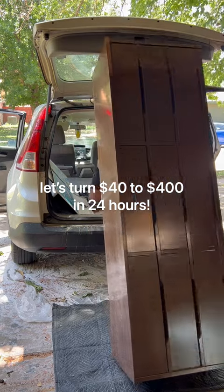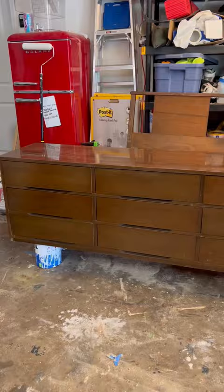I got this dresser for $40. The guy I bought it from had donkeys and even let me pet them — added bonus.